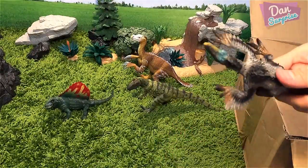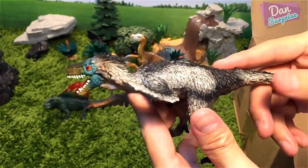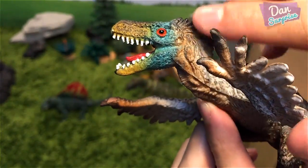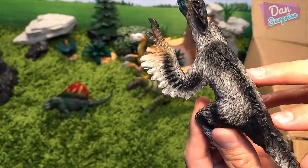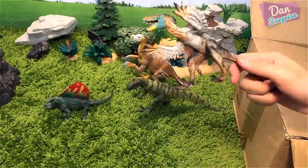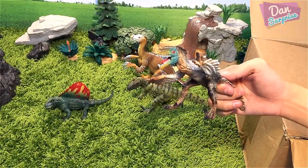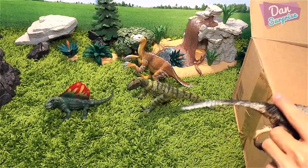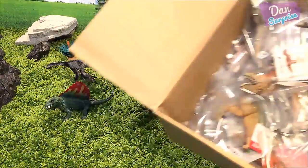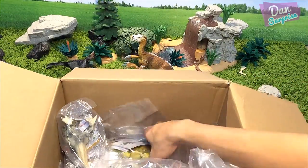I can't wait to place all these dinosaurs onto my display shelf. We have a feathered velociraptor — I love this color combination of green and brown, looks amazing. The details on the feathers are brilliant. I do not have a lot of feathered velociraptors; I think this should be my second one. The other one was from Safari Ltd, and this one looks brilliant as well.